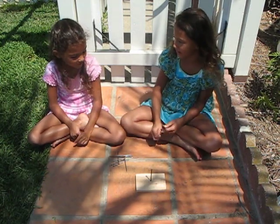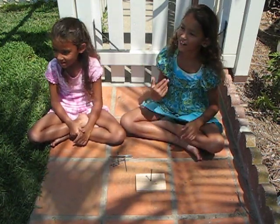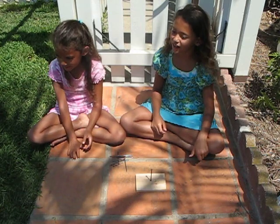Hey Gemma, want to do a trick with our Dad? Yeah. Hey Dad, come over here. Come on. We're going to give you a challenge.